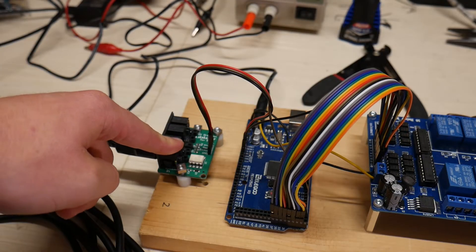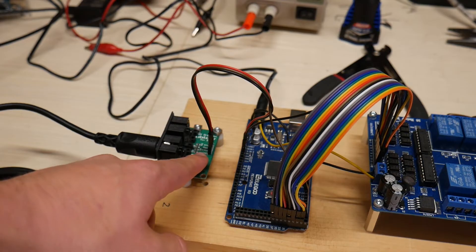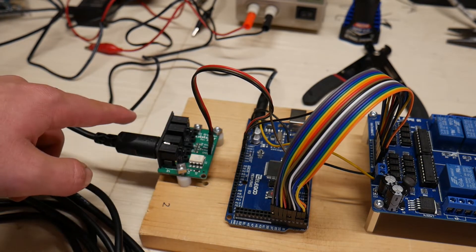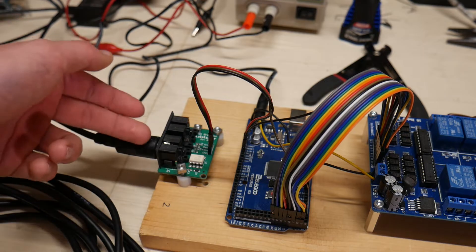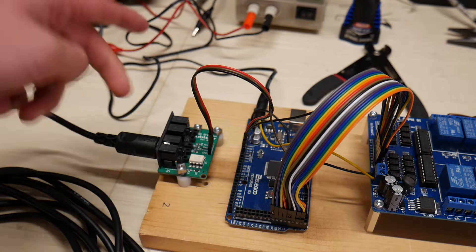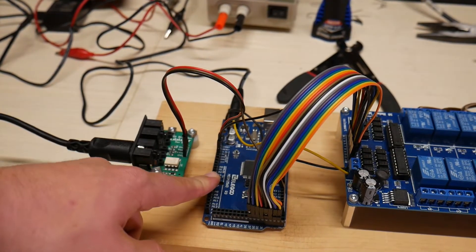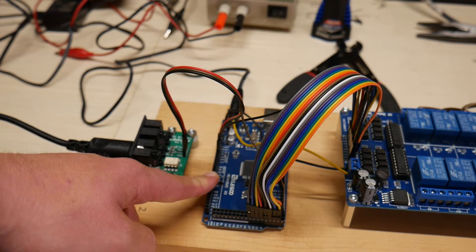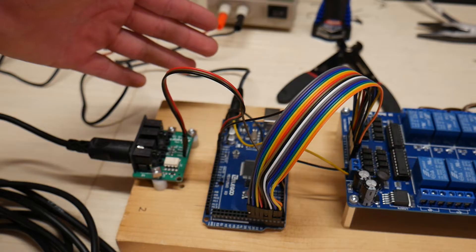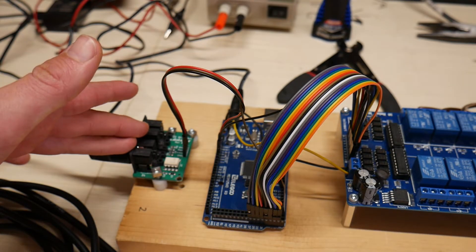Another thing that I've done here is I've soldered together the transmit and receive pins on this MIDI breakout board, which effectively turns this into a MIDI through device. This means the same MIDI signal is opto-isolated but passed through, so you can program each Arduino to respond to certain MIDI notes and program the next Arduino to respond to different MIDI notes, which means you can daisy-chain lots of these controllers together.